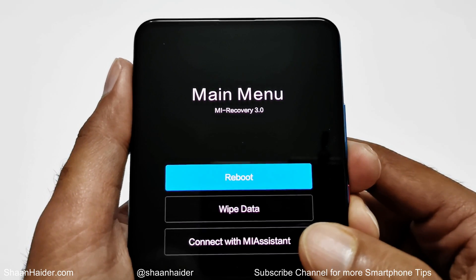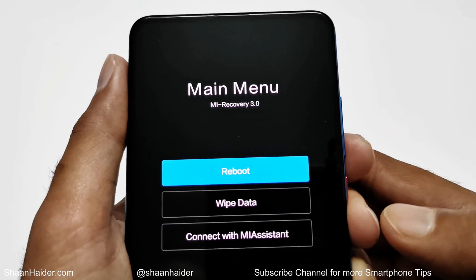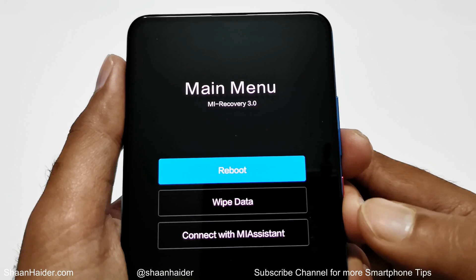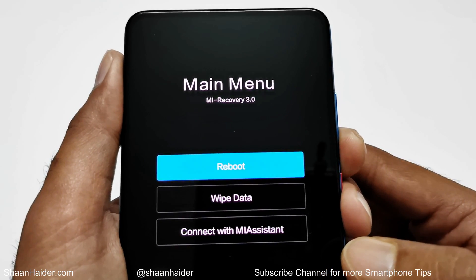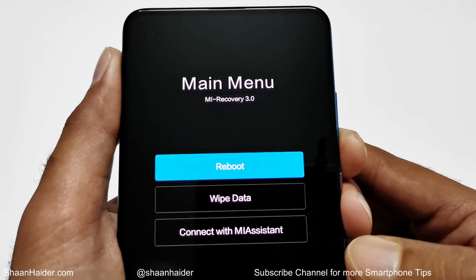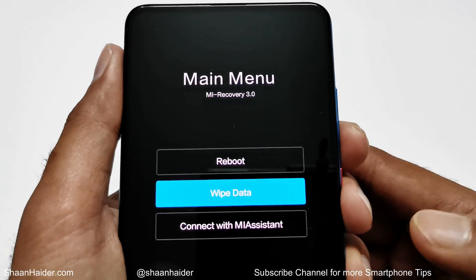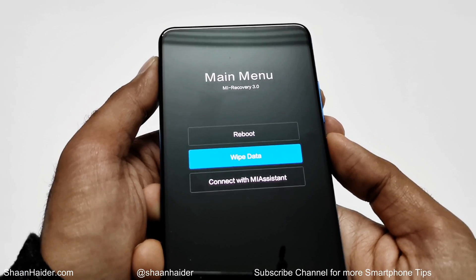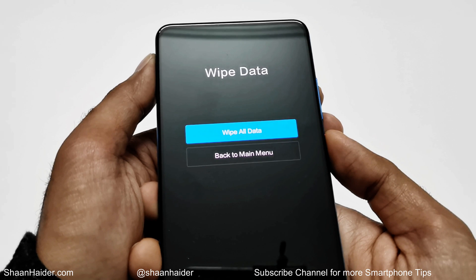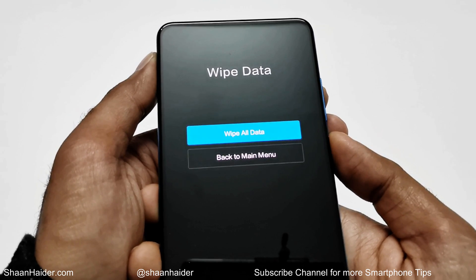The second option, wipe data, is what we are concerned about. Use the volume keys to navigate between the options — press the volume down key to go to wipe data. Once you are there, press the power key to perform the hard reset. It will then show you the option to wipe all data or go back to the main menu.